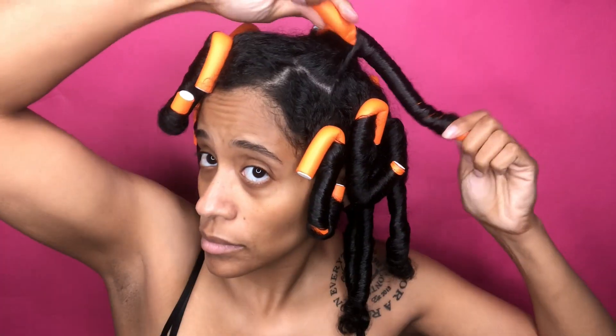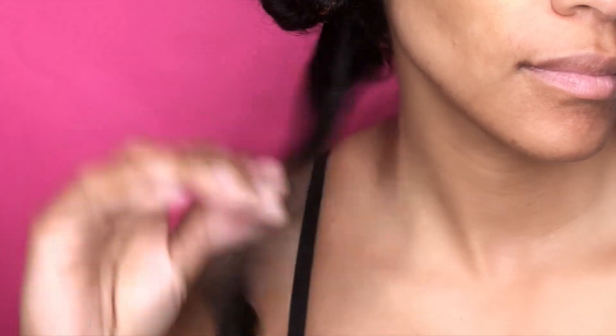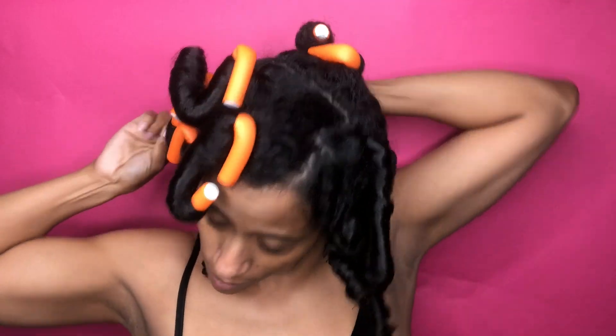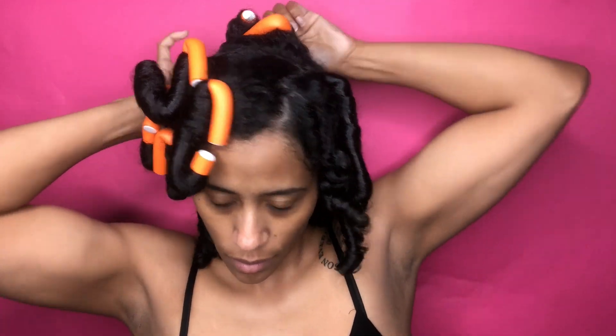I only left these rods in for a day, and as you can see the ends don't look so crisp. I didn't use any gel whatsoever — it was just cream-based. This one rod specifically was bomb. You can tell by my face — my hair was completely soft, I didn't have any frizz, and that bounce back is luscious. But I cannot say it was the same for every single rod set.